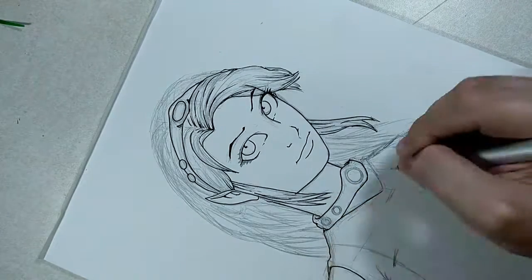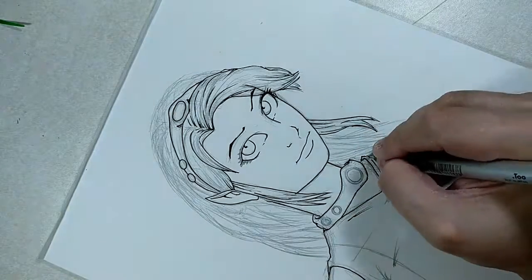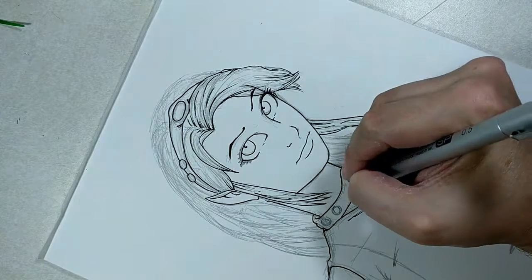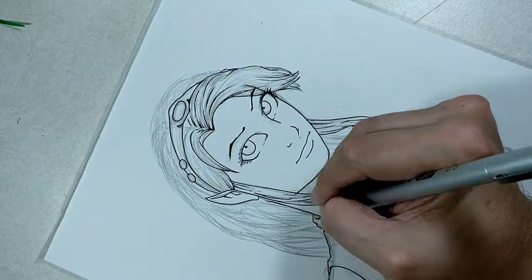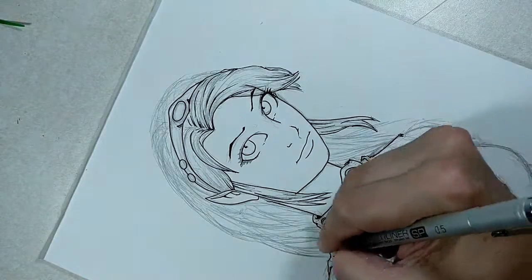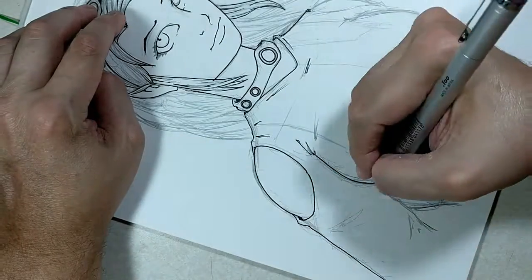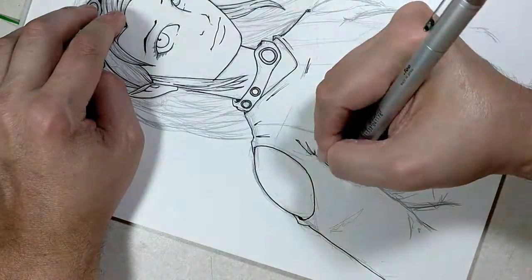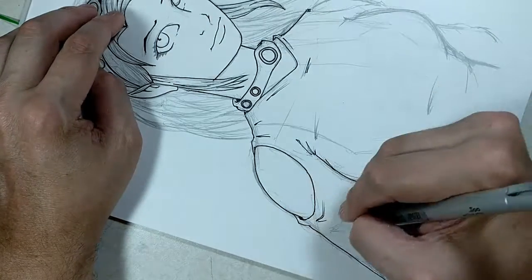A lot of times with my art, I like to outline the character in a thicker pen. I have a Faber-Castell bullet nib that I really like using for adding — kind of making it look more like a page from a coloring book with a thick line around it. But I'm not going to do that for this one. I'm just going with soft lines with the 05 here.